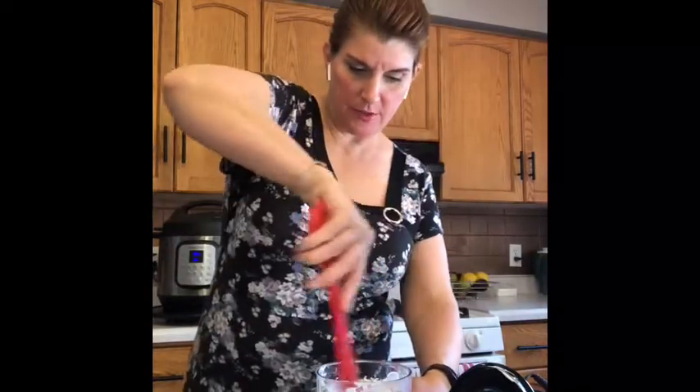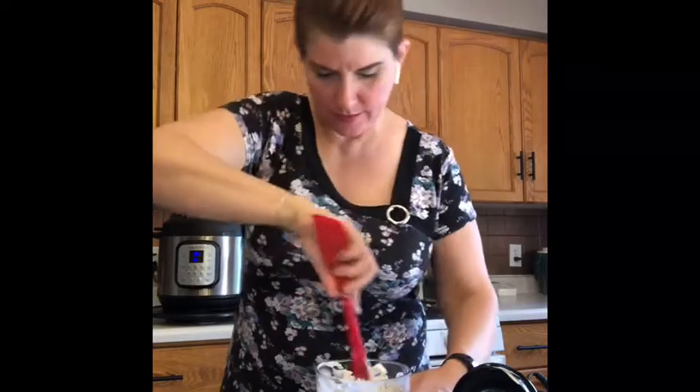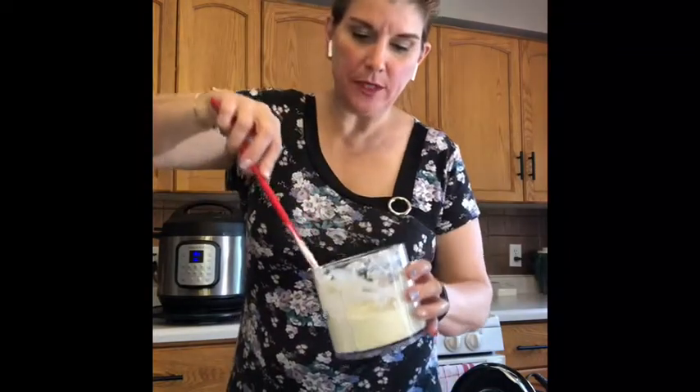Let's scrape down the sides to make sure we get all the goodness off. It smells really good — I think we might need to add some more pickle juice.